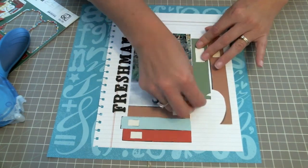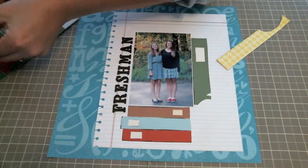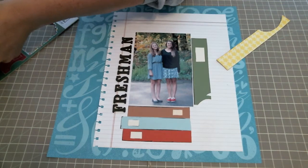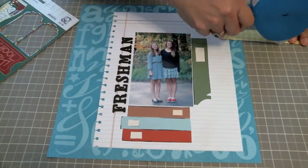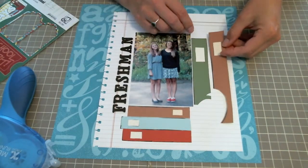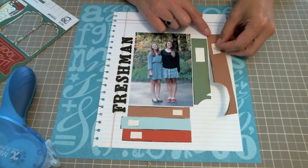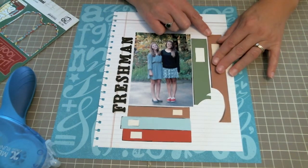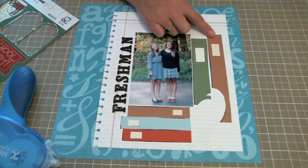Making sure these are straight, I'm going to add this one also. I wanted this to be the same height as my photo. It's not going to matter because I'm going to cover that up with the apple.